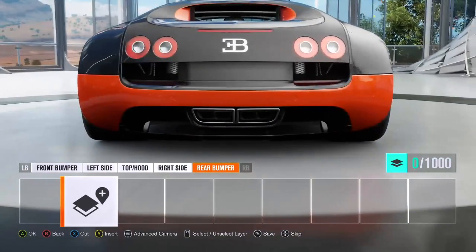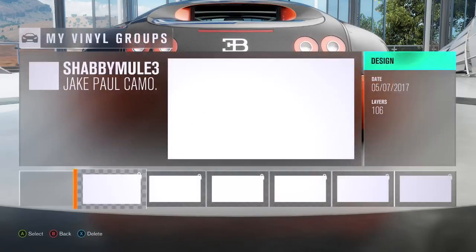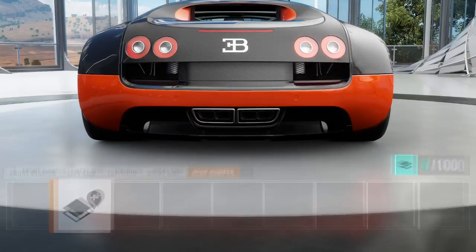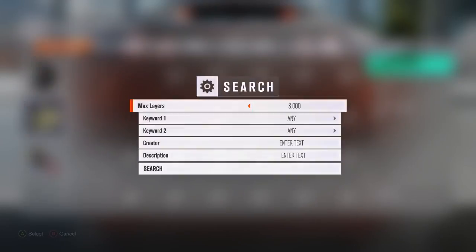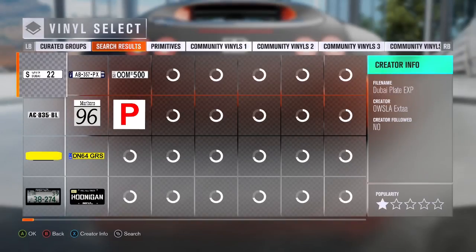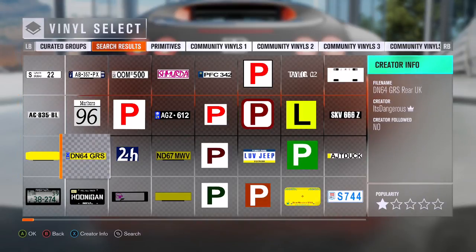So I'm just going to go to the rear bumper right here. I'm going to load a vinyl group, apply a vinyl shape, and search up 'plate'. Once I get that, you can search up 'UK license plate', you can search up 'Florida license plate'. As you see, you get a whole lot of options here.